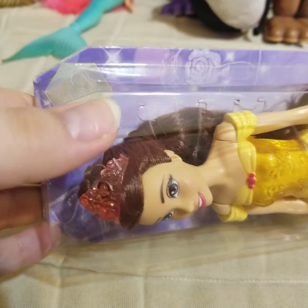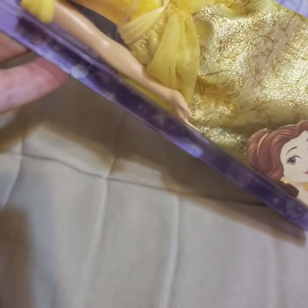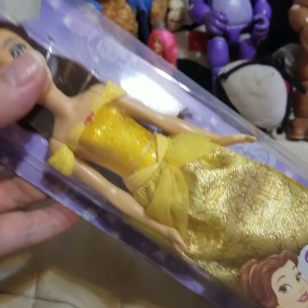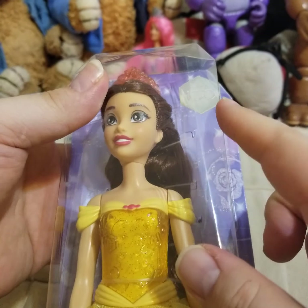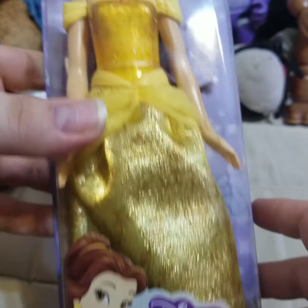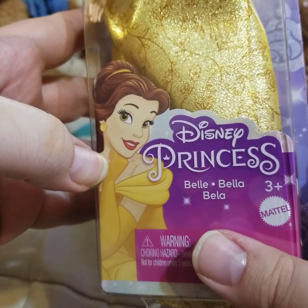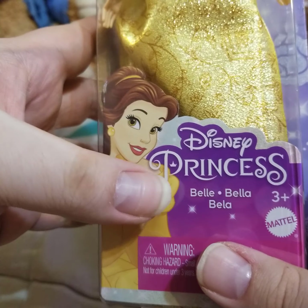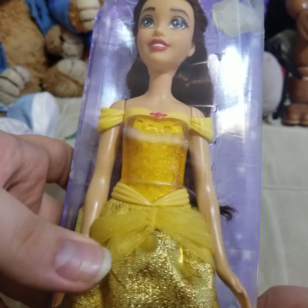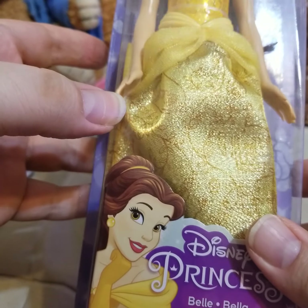Let's take a look at her and her packaging. This is the new packaging for the dolls — it looks like a gem at the top. It's got the 100th anniversary — it just says Disney 100.